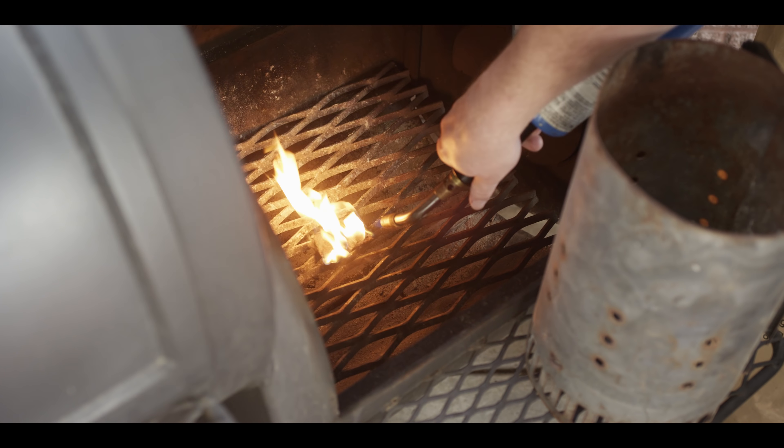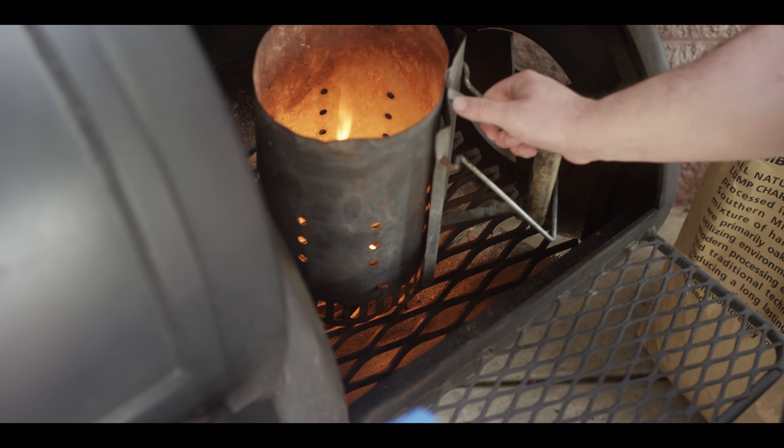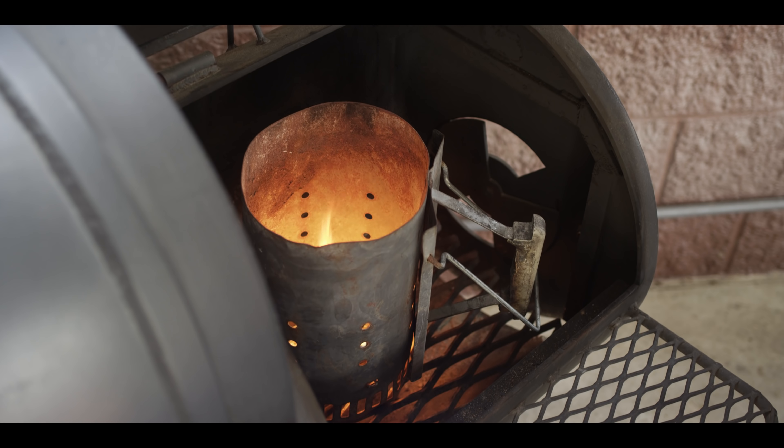We'll start by getting some fire starter going. You could always use paper, paper towels, whatever you have handy. The Kamado Joe fire starters are really easy to use. We get our chimney in place and start with our charcoal bed.